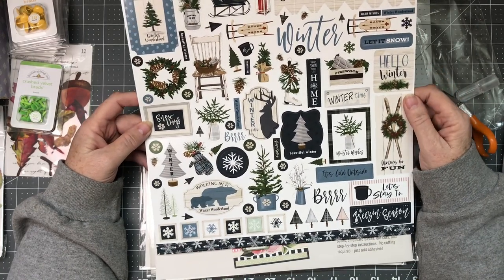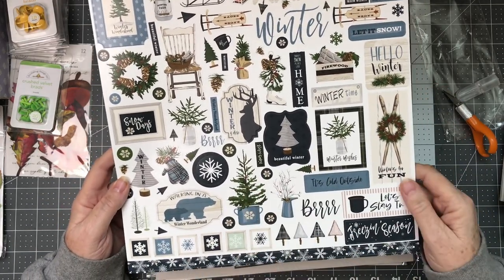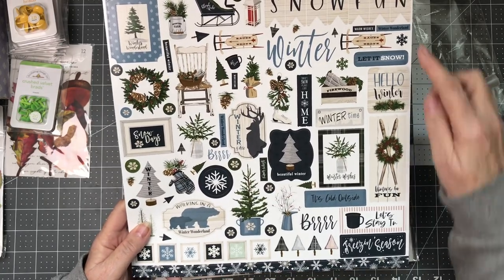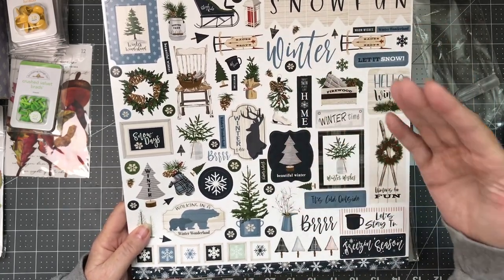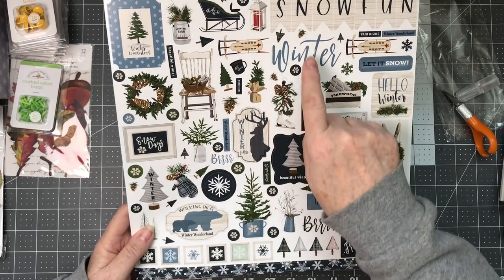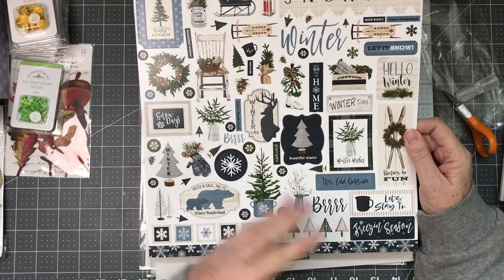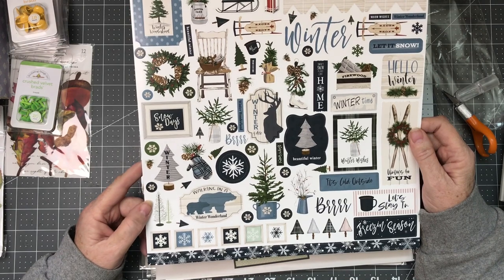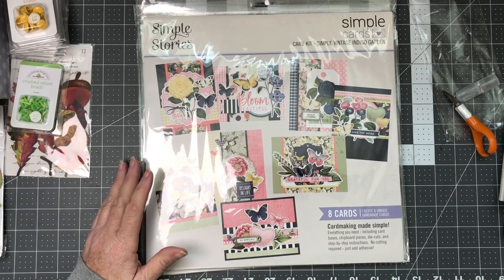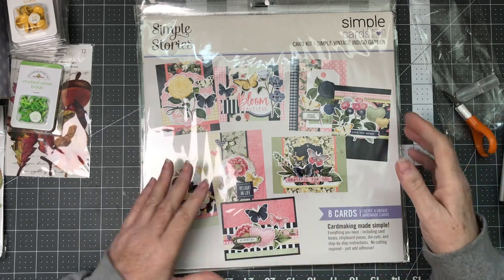Then this is the sticker page for that collection. You can see all the great stickers on here — very similar to a lot of the chipboards we were looking at. Just because they're stickers doesn't mean you can't pop them up or put them on some black card stock to accent them a little bit. There are some little stickers — pine cone, tree — you can make some nice collages with a few of these items together. One thing I like about Cartabella stickers is they are very sturdy. They're not like ones that you peel off the page and they break apart.